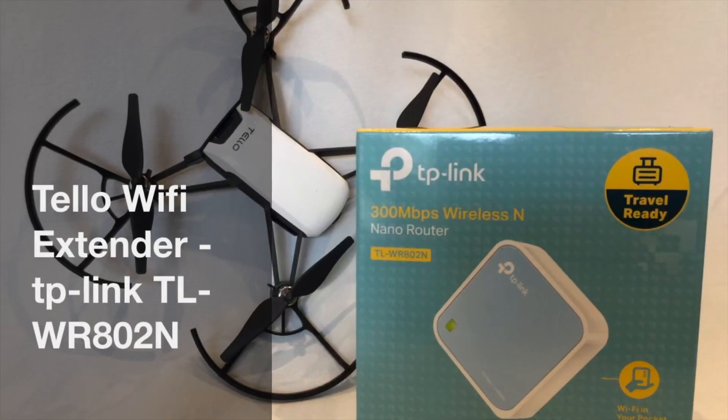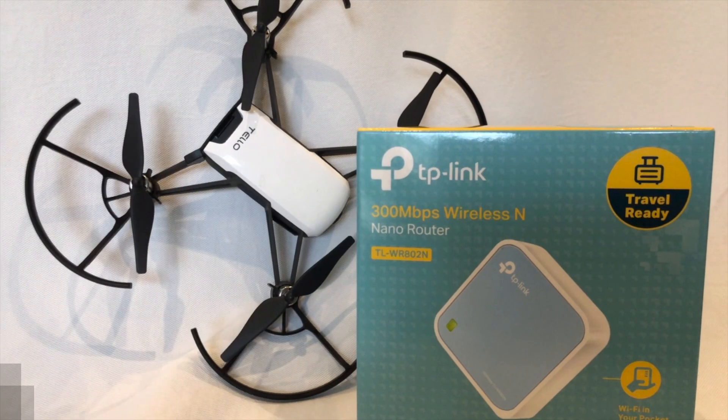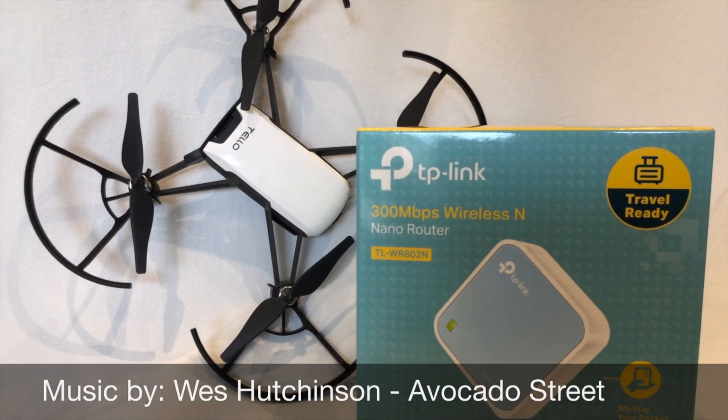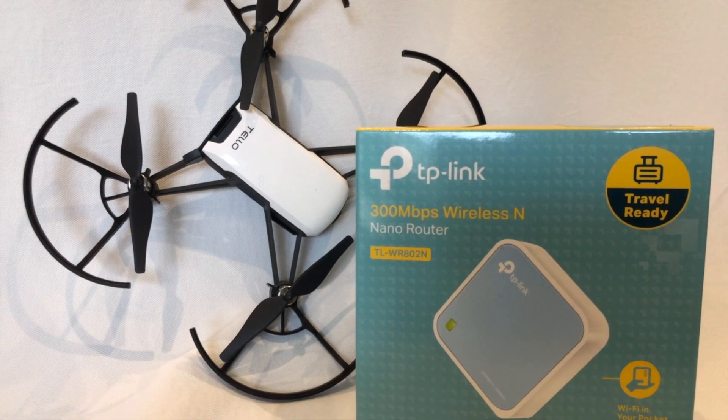Hey everybody, in this video I'm going to show you how to configure a TP-Link product called the TL-WR802N router as a Wi-Fi extender for your teledrome.